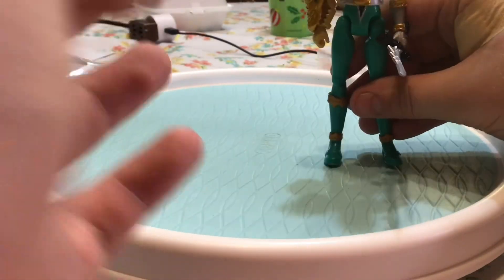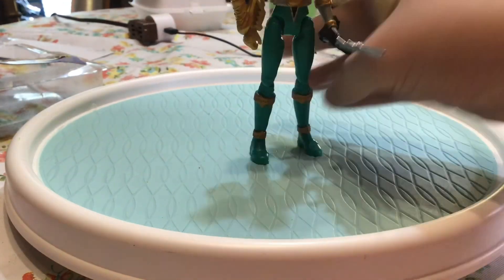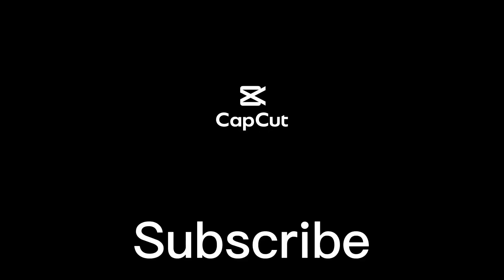That's pretty much it for today's video. Here she is standing next to Zed. That's it for today's video, guys — thank you for watching, see you in the next one. Bye!